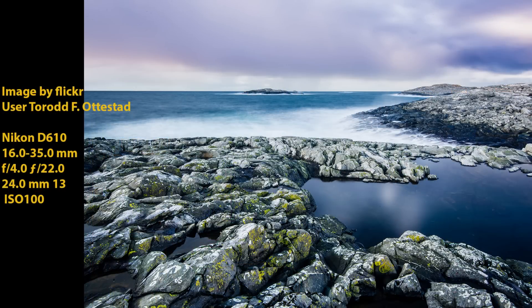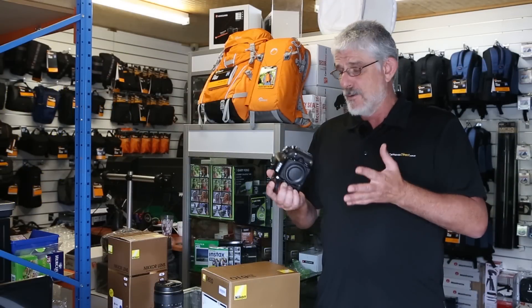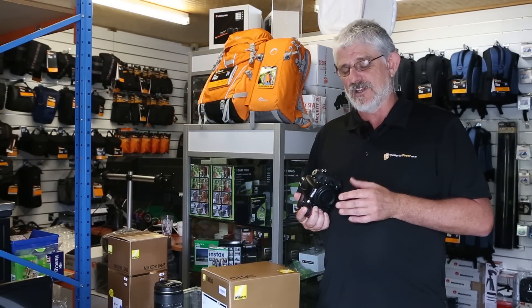If you're a landscape photographer, a wedding photographer, or an events photographer — this is a brilliant camera. Portraits as well. It will cover just about everything.